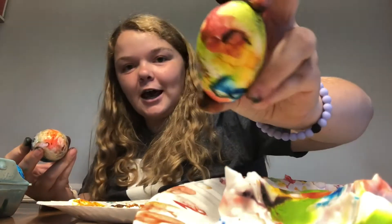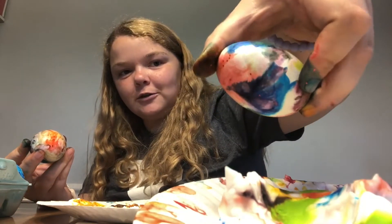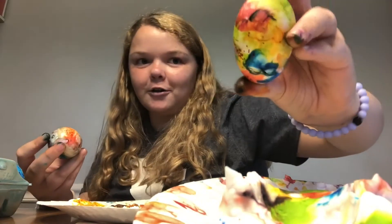You can use shaving cream or Cool Whip to do this. This is an egg made with shaving cream. The colors turn out really well if you use shaving cream, but if you use Cool Whip, the egg turns out super shiny, so that's also awesome.